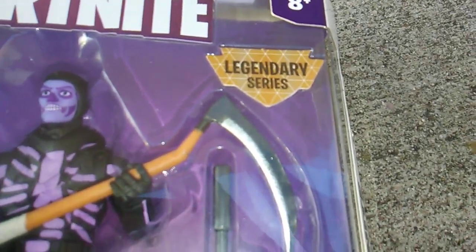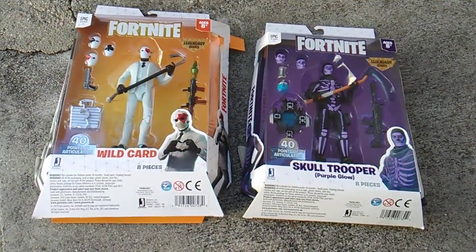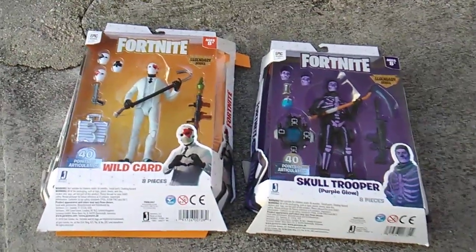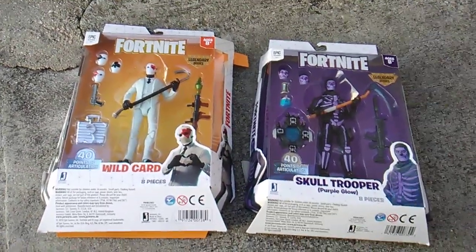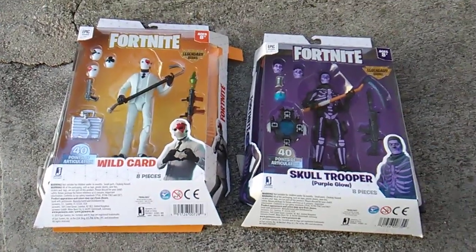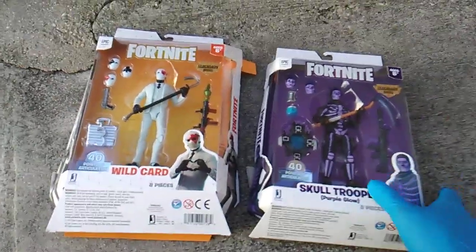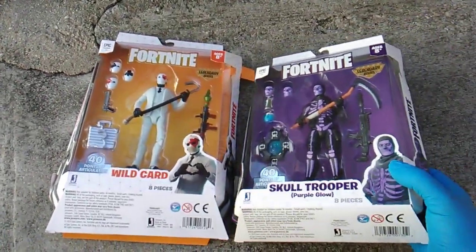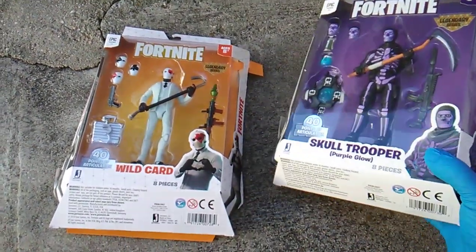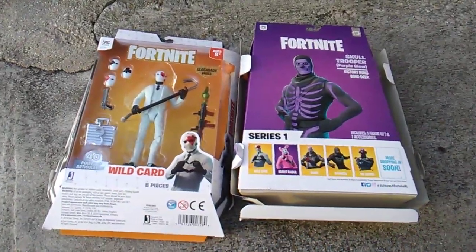It looks like it says 'Legendarve' on the box. But that's right folks — if you wanted to go for the McFarlane figures but instead of getting that extra inch you wanted one inch smaller and almost double the articulation with a bunch of accessories, this is the line for you. Buy Jazwares — check it out! Found these at Walmart, they're the same price as the McFarlane figures: $20 a piece.